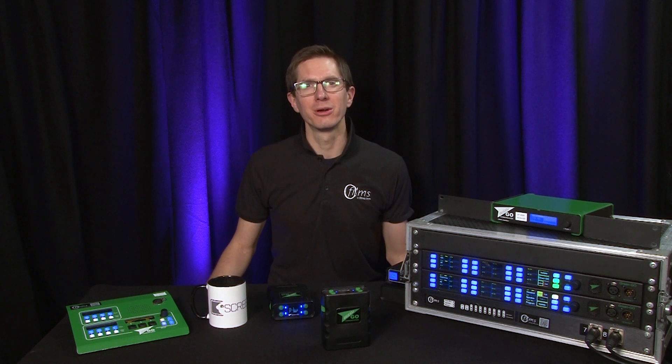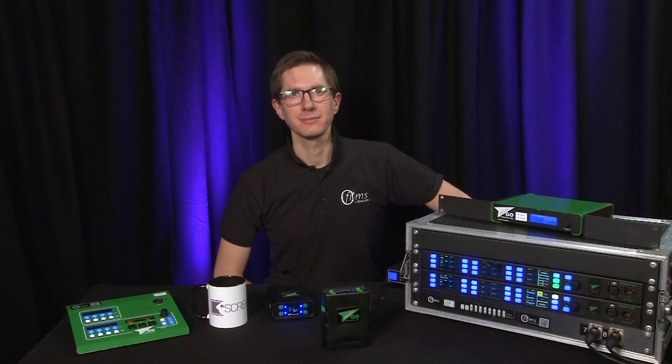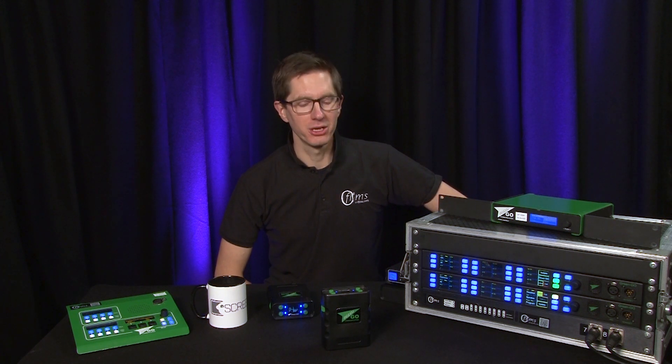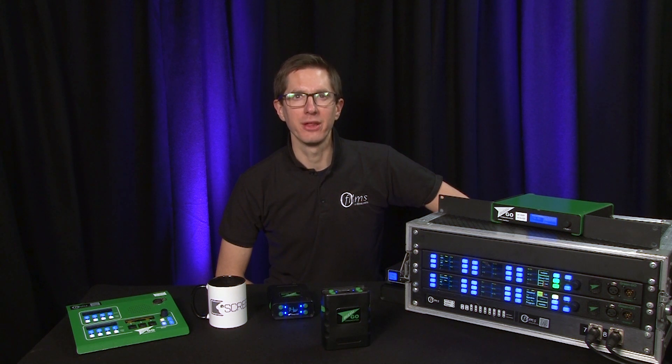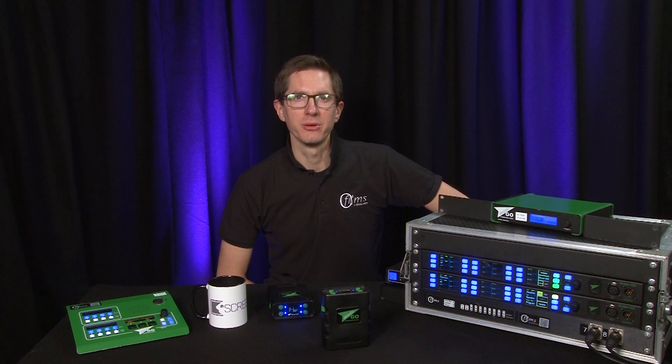Hi, this is Gareth from OFILMS. Welcome to our guide to the GreenGo Digital Showcom system. This is the first in our new series on the GreenGo Digital Showcom system. We'll be looking at some of the different endpoints and comms packs that are available from GreenGo, how to set up your GreenGo system from scratch, and how to use the different comms packs.